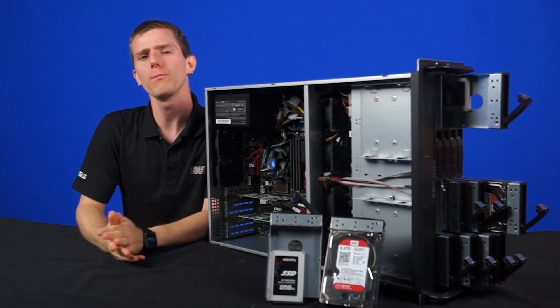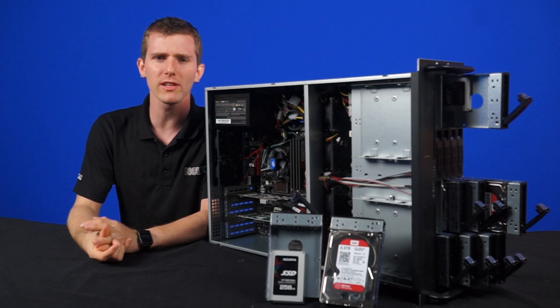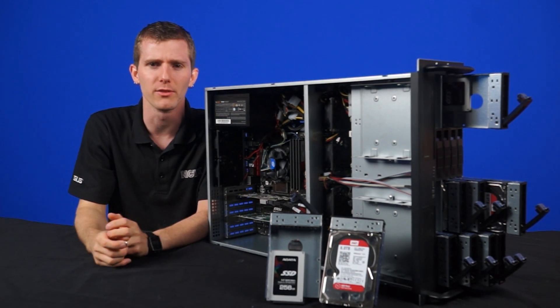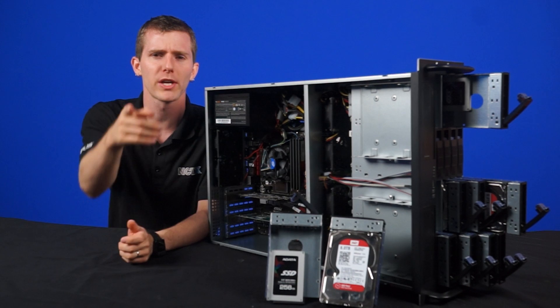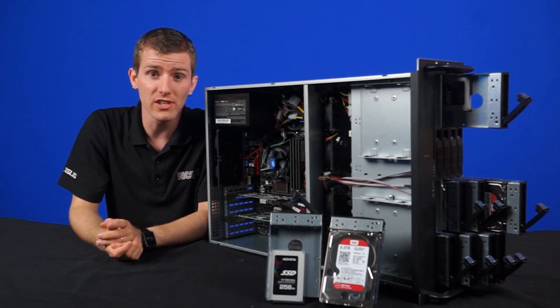Welcome to NCIX Tech Tips. Running a YouTube channel requires quite a lot of storage, especially when we strive to bring you the highest quality possible videos, except for the echoey audio — but we're working on that too. As the channel's grown, so have our storage needs.